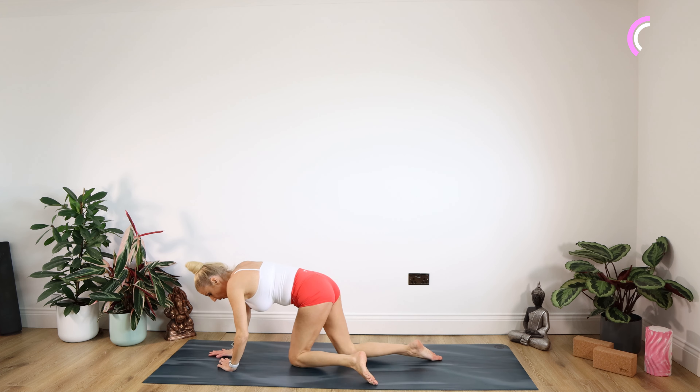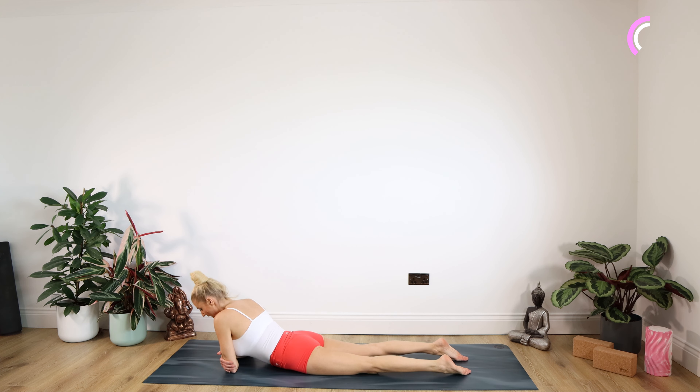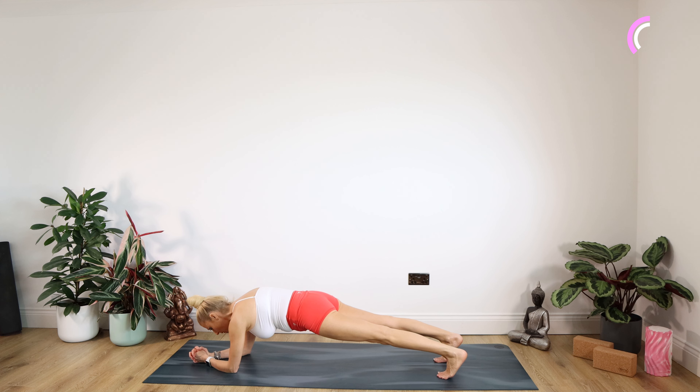Right straight into our plank now — should be getting good at these on day 10. Clasping opposite elbows, elbows underneath the shoulder, clasping those hands, tucking those toes under and up we come. Really work those heels back. Don't let your bottom rise up towards the ceiling. Staying there for 15, 14, 13, 12, 11, 10, nine, eight, seven, six, five, four, three, two, one.